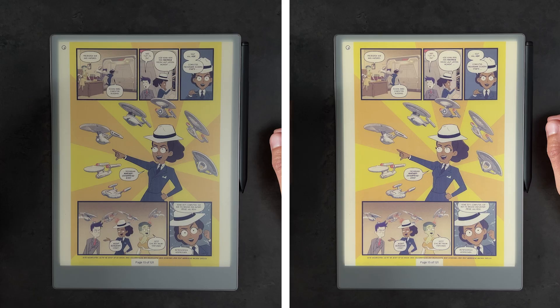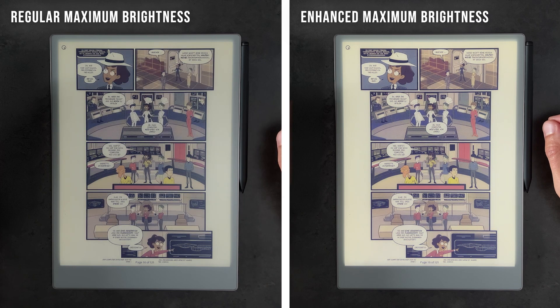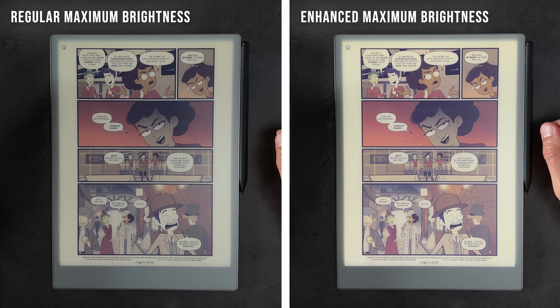As it turns out, the hardware on the Remarkable Paper Pro can actually do a bit more than these 4 nits. With a relatively simple tweak via SSH, it can change the scaling and the maximum brightness of the tablet, which I'll show you how to do in a second. It's a quick hack that makes a big difference.